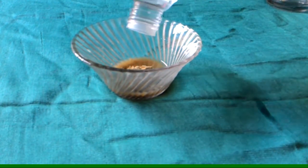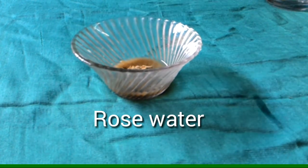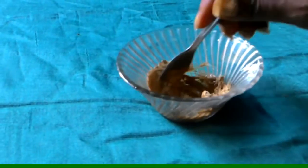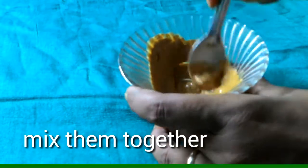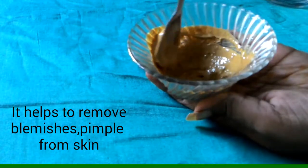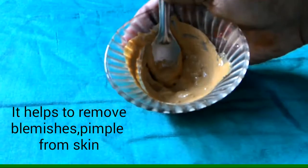Cucumber juice removes the suntan, and with rose water mix all these things well and prepare a smooth paste. Multani mitti will tighten and brighten our skin and will improve our skin texture. After using this pack, you will see an instant glow on your face.